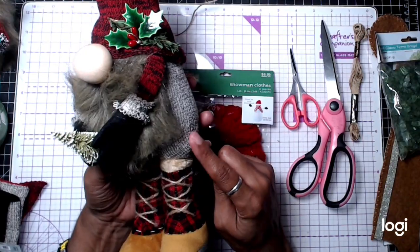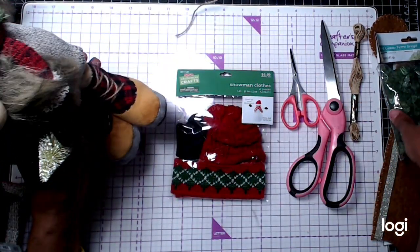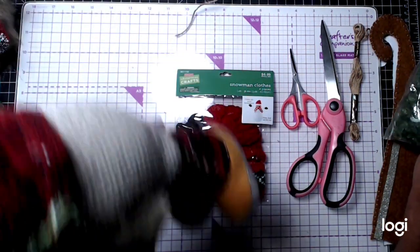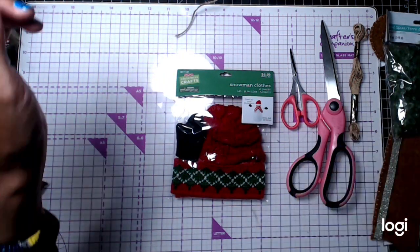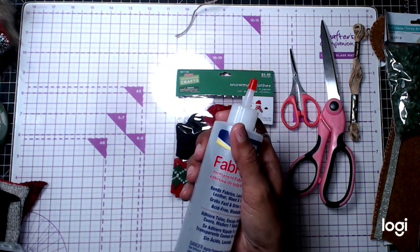Another secret you can do with these glass beads: you can put some essential oils and mix it in, and it gives a nice aroma as well. You're also going to need your glue gun and your Fabri-Tac. I think Fabri-Tac is really important. So let's get started.